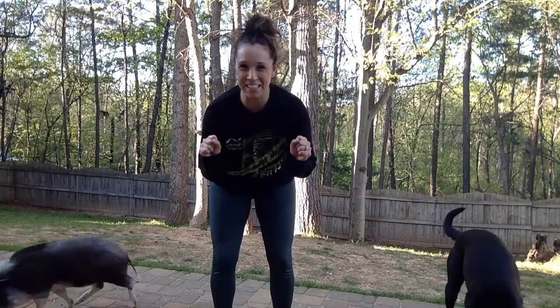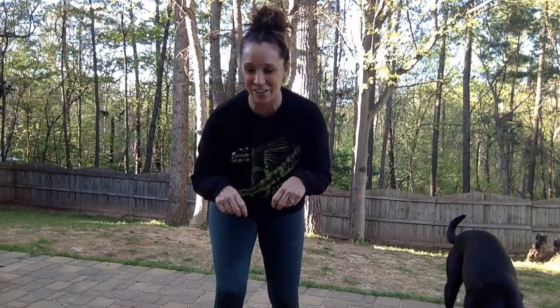Hey guys, coming at you on location. Just kidding, Katja. We are still living that quarantine life. I just decided to take my show on the road and come outside because it's beautiful outside and I know you might be feeling that cabin fever.